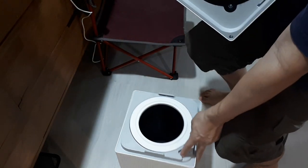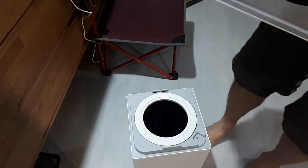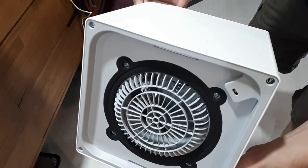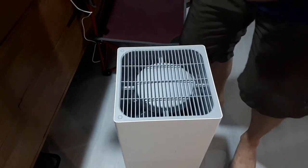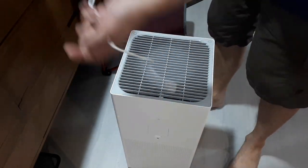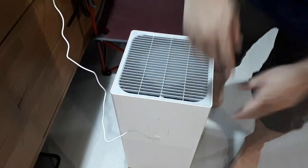There's actually an index marker on the filter and the same index on the bottom, so you align them. It will lift the bottom up after it's locked in place. Here's the back, here's the plug — pop it in and turn it on.